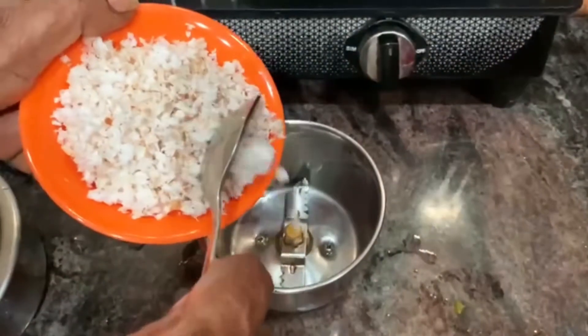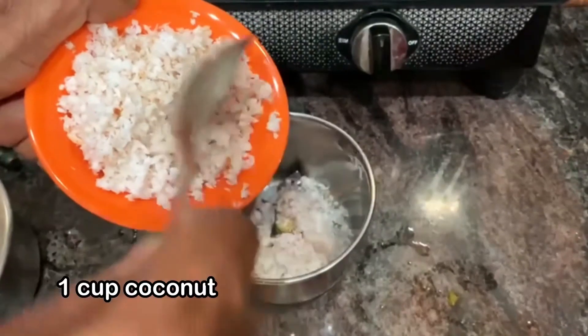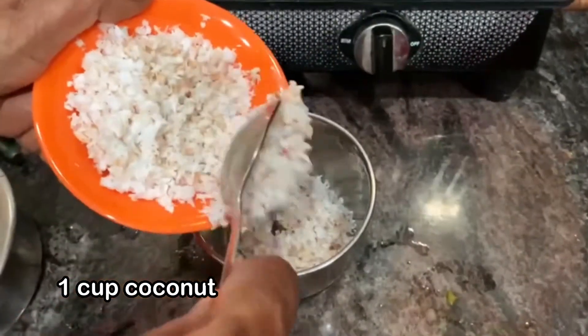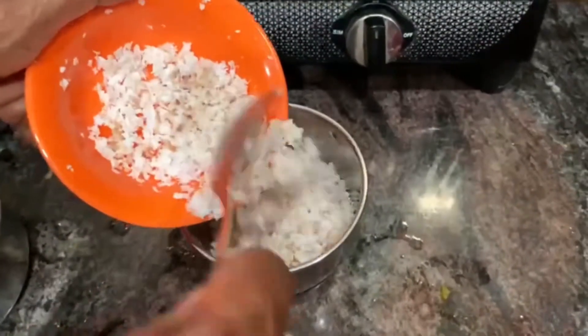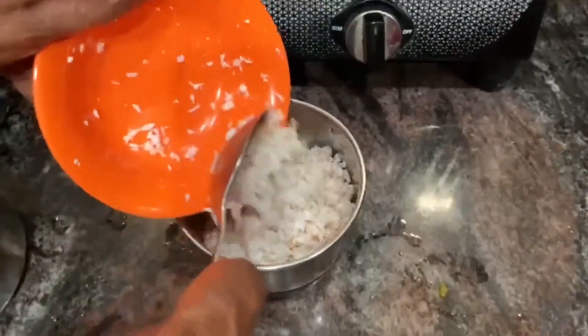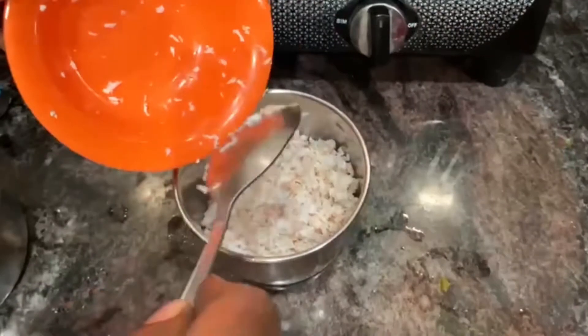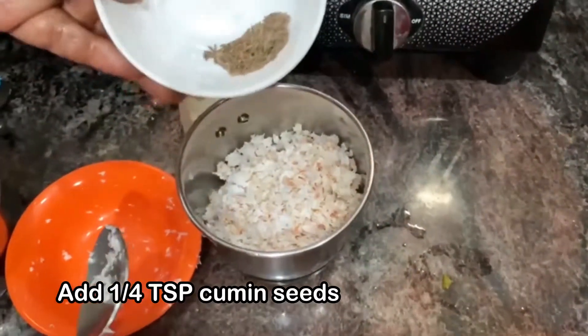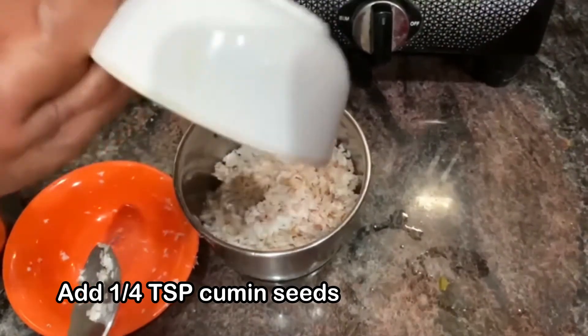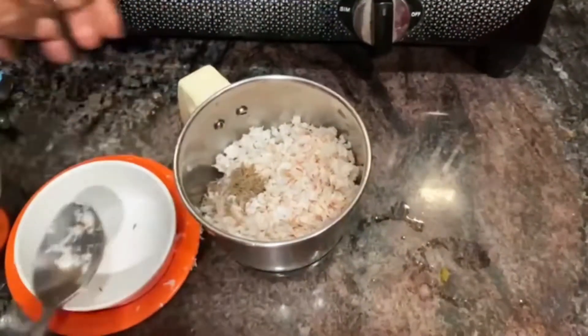Once we have the paste ready, add 1 cup of paste. When we are making the paste, we will stir in 1 cup of paste. We will add 1 teaspoon of paste.